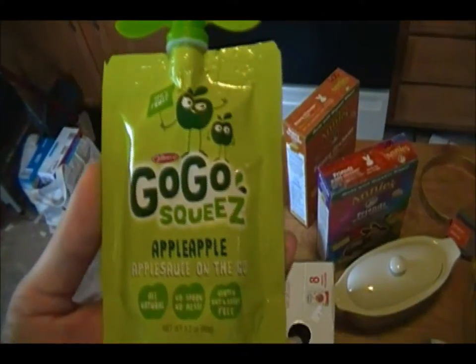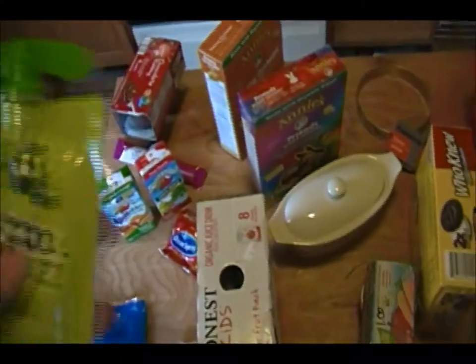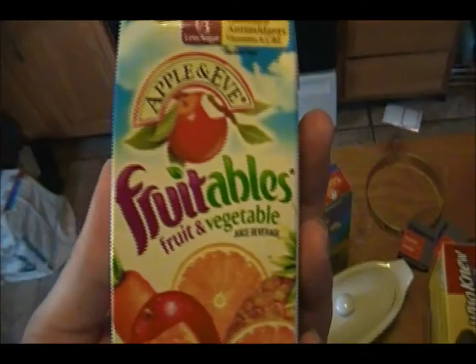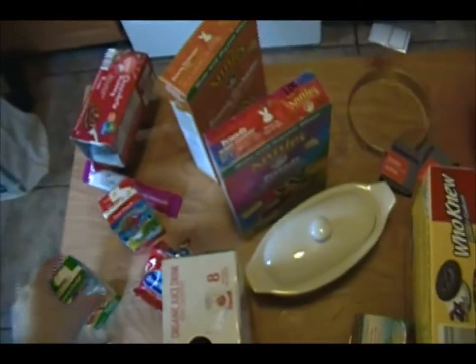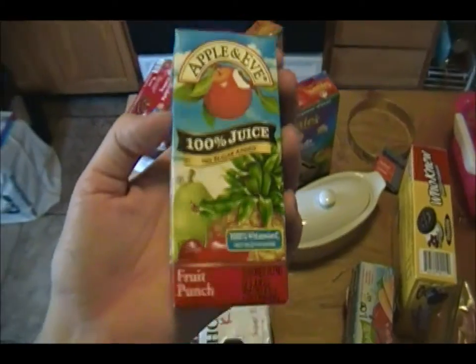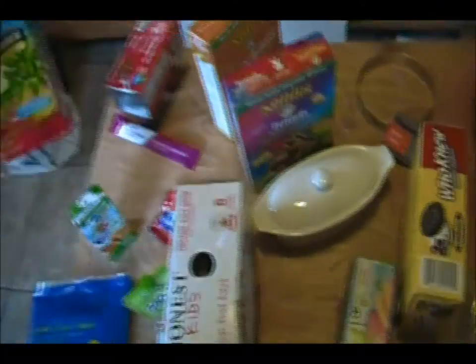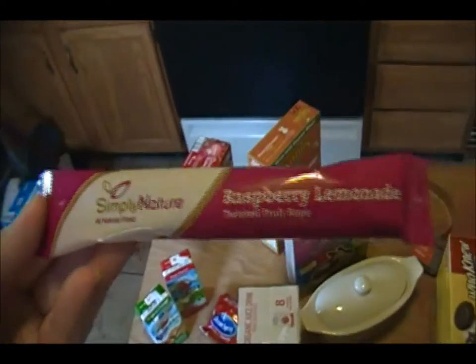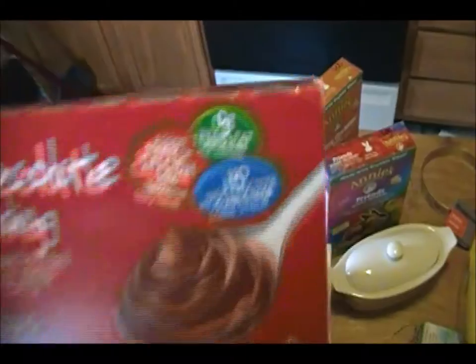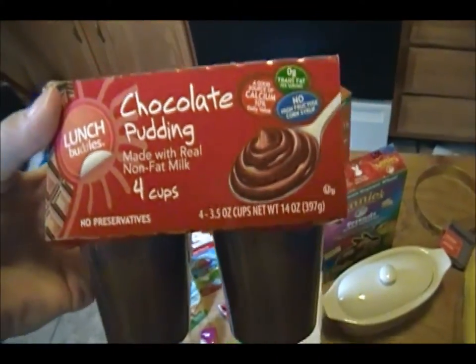We also have the Go-Go Squeeze Applesauce with the easy open top — these are amazing. That's probably the only real trash item my daughter has in her lunch that she could throw away. We usually do a trash-free lunch. For juice boxes, I use the Apple and Eve Fruitables, which is fruit and vegetable juice, and also just 100% juice — I usually open these and put them in her cup so I can throw away the trash at home. Then we have these Simply Nature Raspberry Lemon Twisted Fruit Ropes from Aldi's, which are natural and great. A little treat that isn't quite as healthy is chocolate pudding — this is special, but it still has no high fructose corn syrup and it comes from Aldi's.